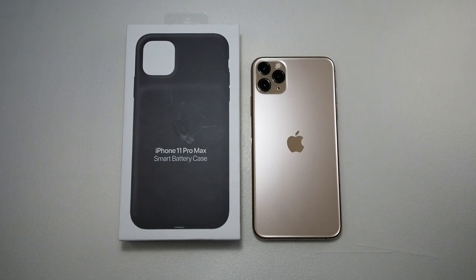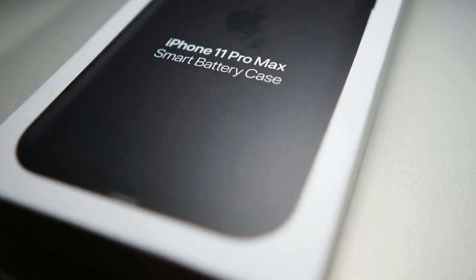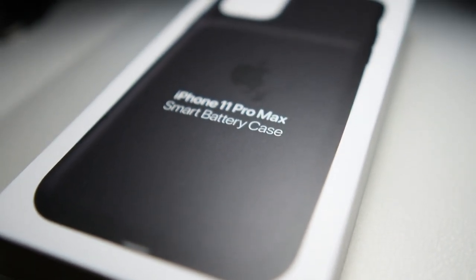What's up guys, Matt here with Droid Tech. We're going to be doing the iPhone 11 Pro Max Smart Battery Case.